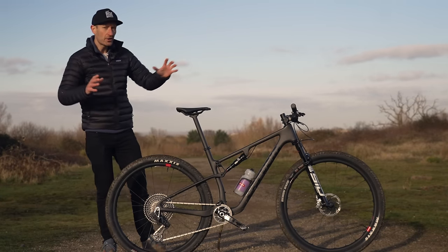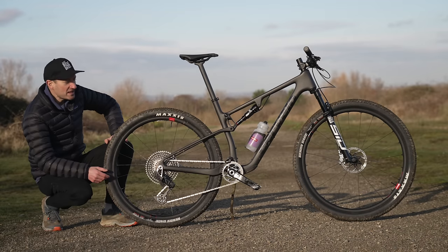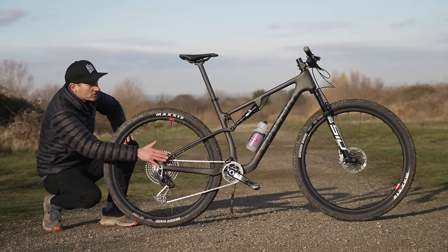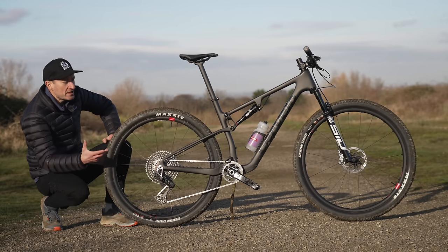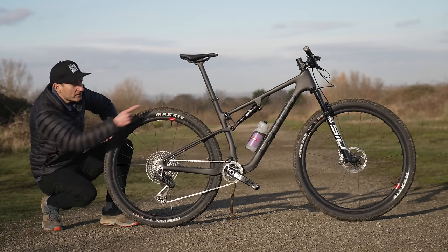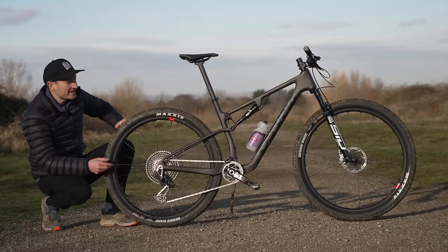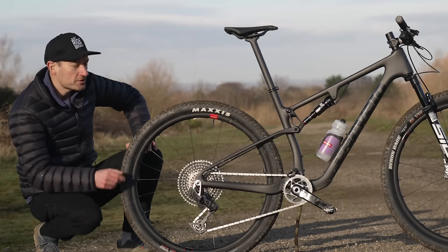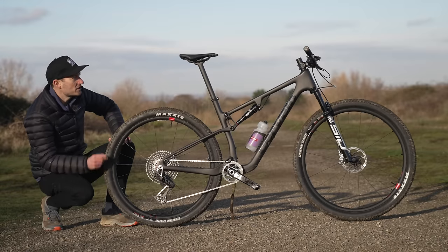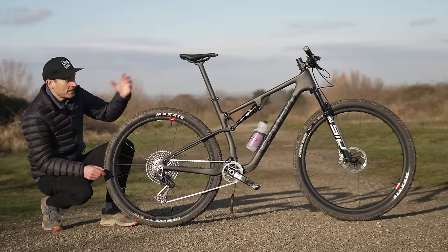Let's start by looking around the frame before we hit the trails later in the video. Weight was a big objective for the company and the full carbon frame and swing arm and alloy linkage give a frame weight of about 1,400 grams without the shock fitted. With a shock, it's about 1,700 grams, which is definitely right up there with the lightest bikes in its category. We have 100mm of travel front and rear from RockShox suspension, both controlled by a twist lock to lock out and open that suspension.